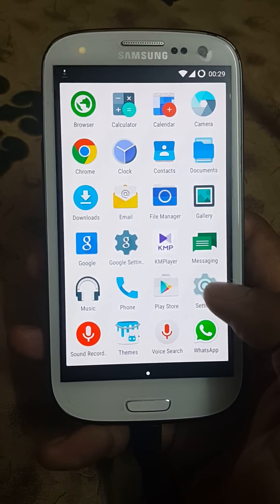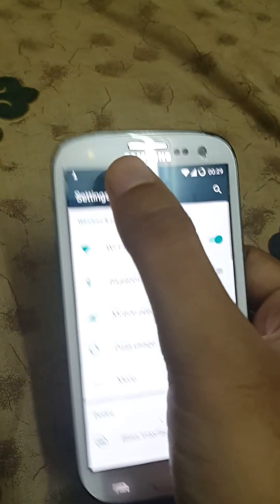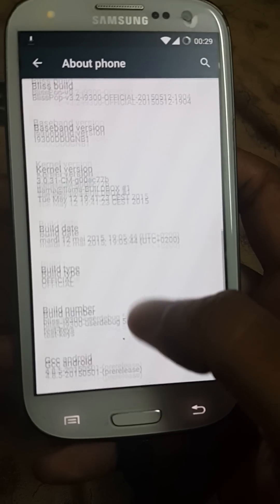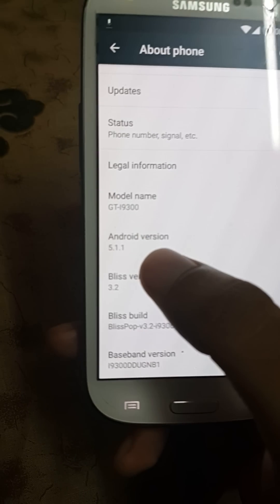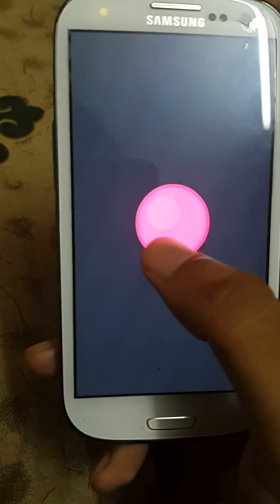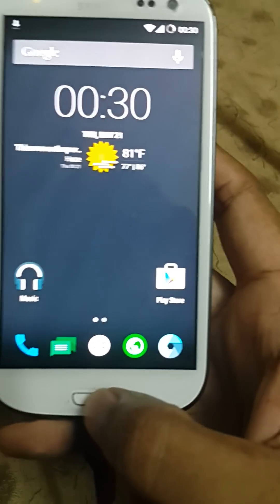We'll go into Settings, About Phone. As you can see, it's running Android 5.1.1, and this is for the model GT-I9300 only.